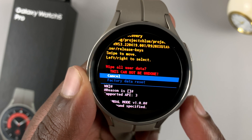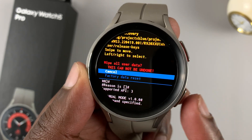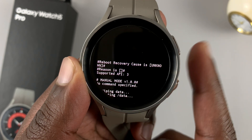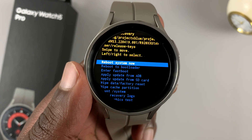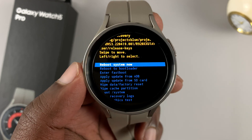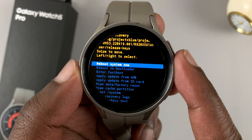It's going to tell you this will wipe all the data from the watch, which is something you obviously knew. Scroll down to Factory Data Reset and then select with the upper button. And the watch will now start a factory data reset. What you saw with those words going up was the actual wiping of the data. Once that's complete, select Reboot System Now using the upper button.